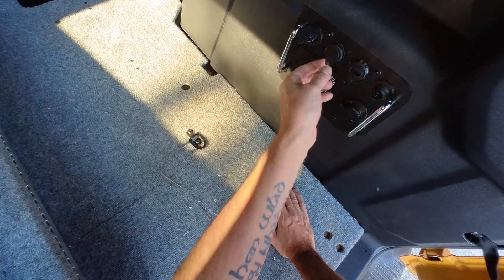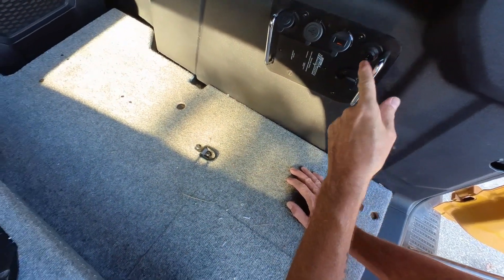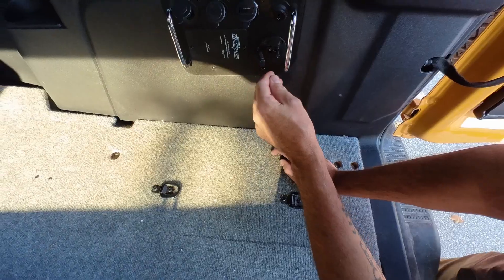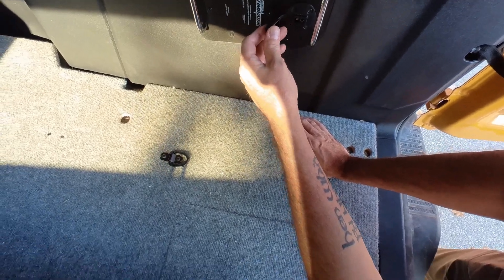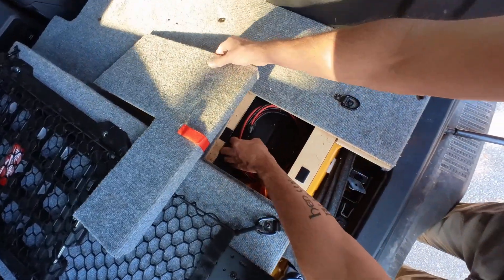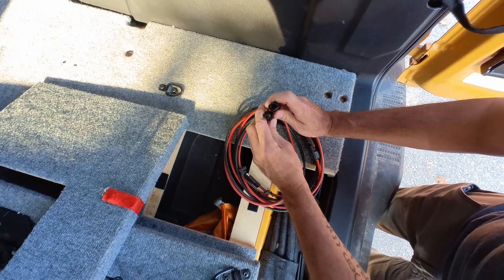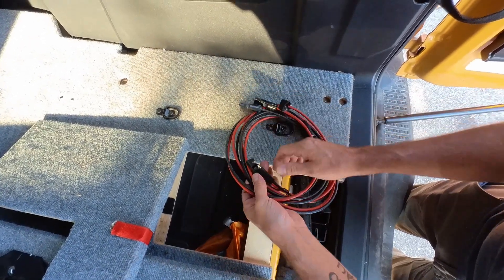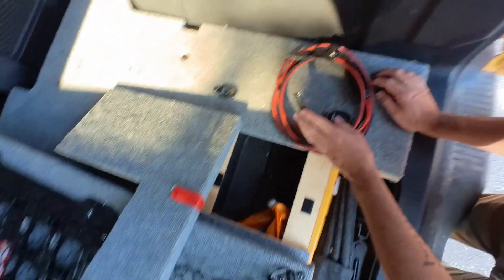I've got a cigarette lighter adapter, USB plugs, a master on/off, and a remote on/off for my inverter. This is a SAE style plug — it's the input for the solar panel. I've got MC4 connectors, which are typical for most solar panels, and this connects to the panel itself.